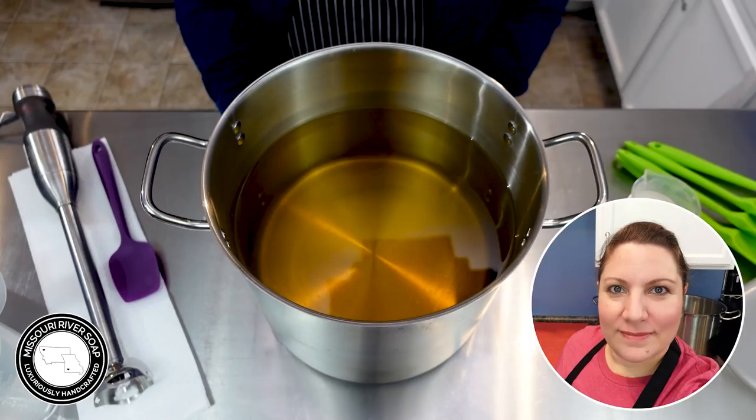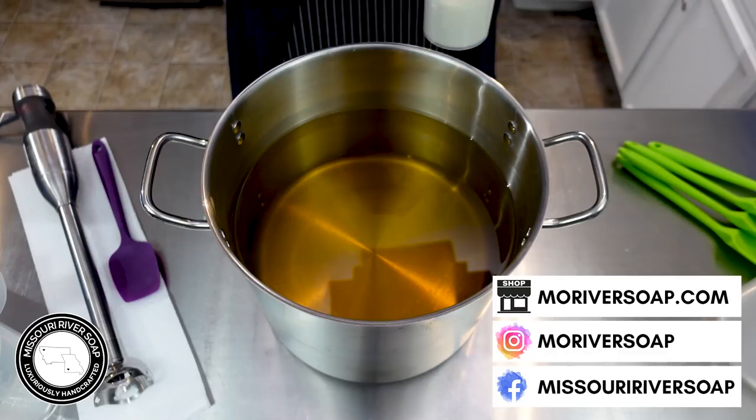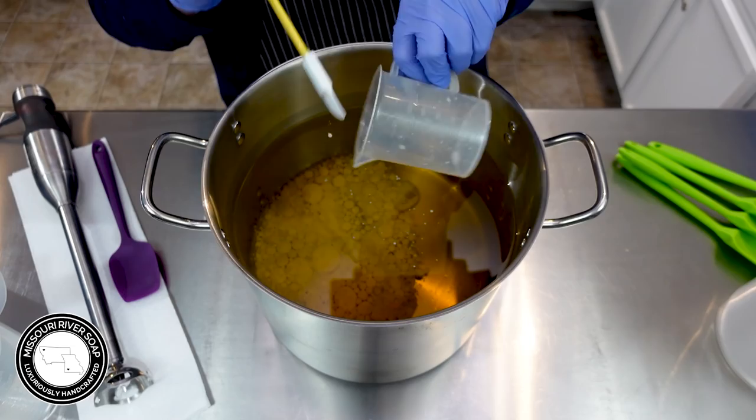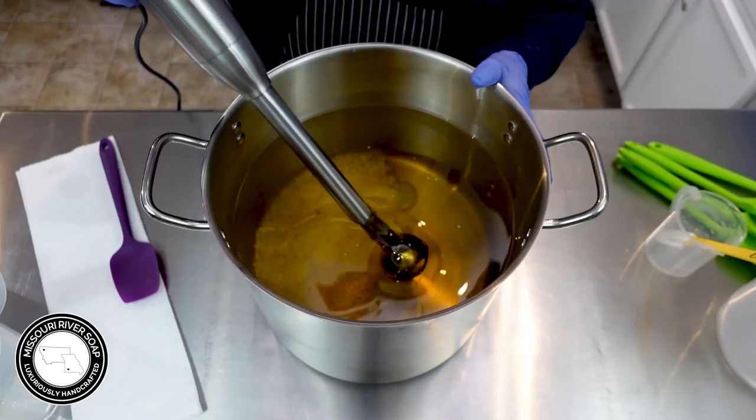Hi everyone, I'm Holly and today I am making a soap called Pineapple and Jasmine. The first thing I'm going to do is add in the coconut milk. The background buzzing you may hear is the air conditioner — we are in air conditioner season here, and I tried having it off earlier for a little bit and it was just no can do, it was much too warm in here.